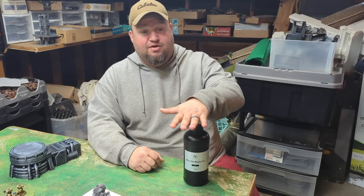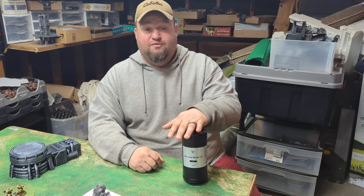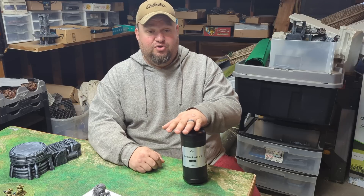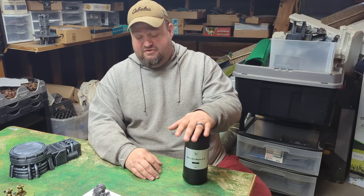With the ABS-like resin 2.0 from Nova 3D, it works perfectly well for what we are trying to pull off — using it to make miniatures. It's tough.